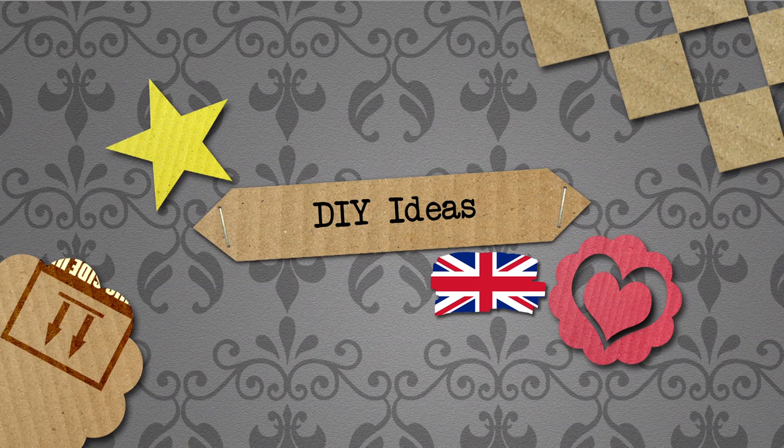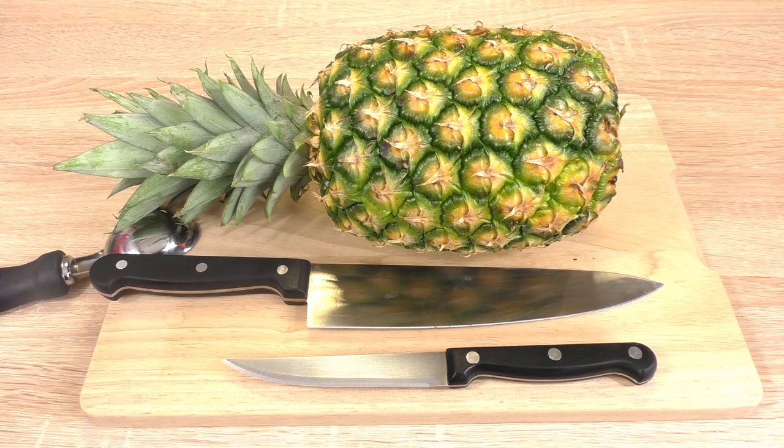Hello everyone and welcome to Do It Yourself Ideas. Today I'm going to show you how to make a delicious virgin cocktail — that means it doesn't have any alcohol.